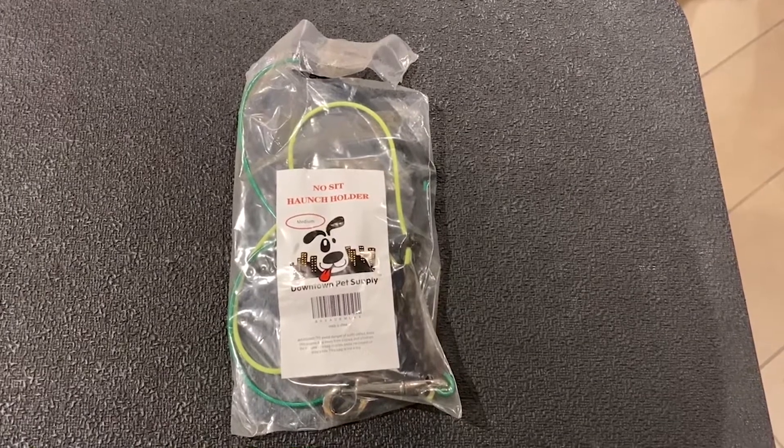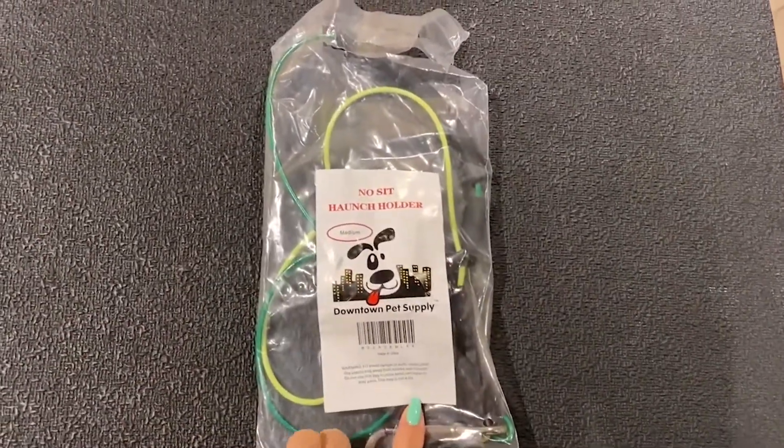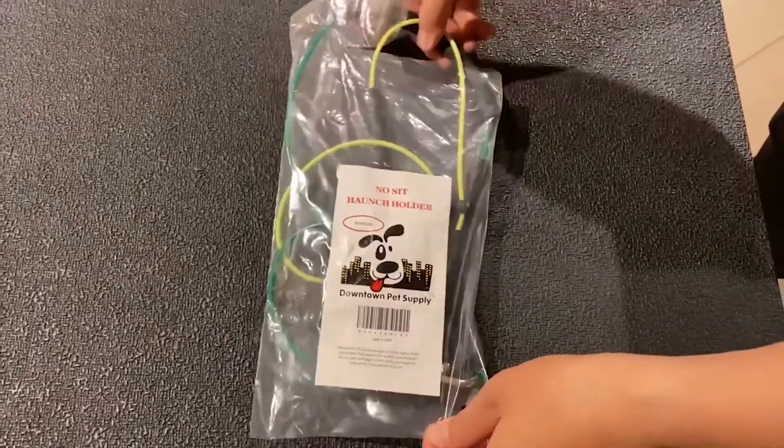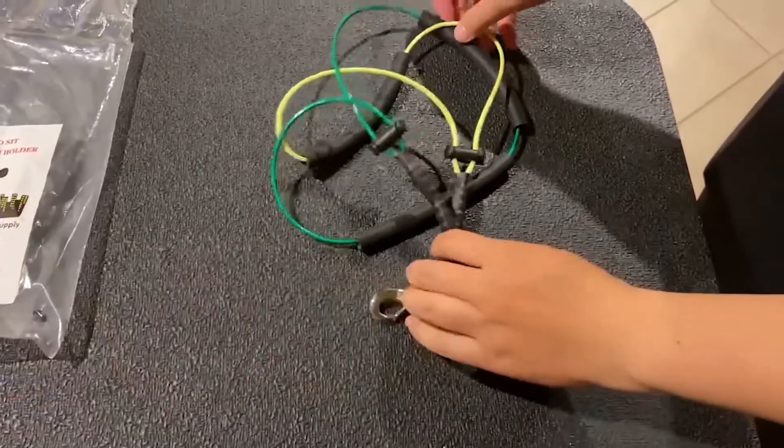Hi guys! Today I'm reviewing a product from Downtown Pet Supply Store. This is a no-sit pet haunch holder for dogs, specifically when they're having a bath or being on grooming tables.